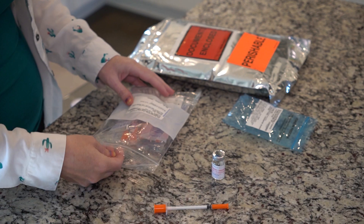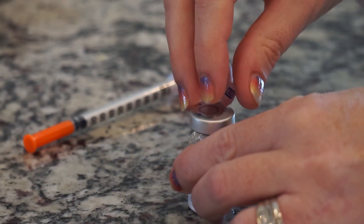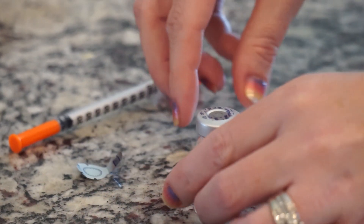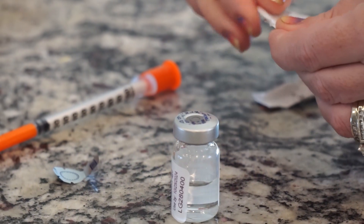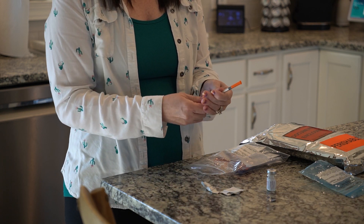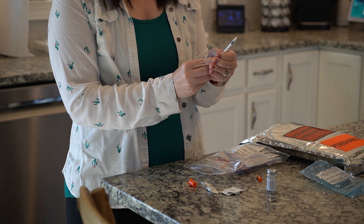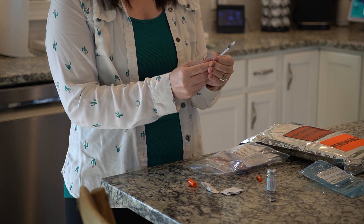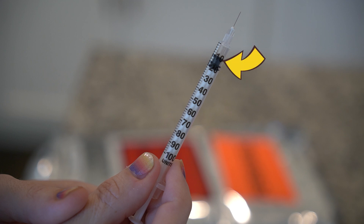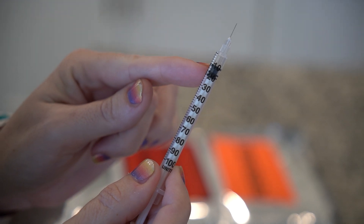Then you can assemble and check your equipment. The medication we offer comes in a vial, so you will need to draw up your medication. If it is a new vial, you will need to remove the safety sticker. Next, you will need to clean the rubber stopper with an alcohol pad. Then carefully remove the cap on the syringe and pull the syringe plunger back until the air in the syringe equals the volume of the medication to be withdrawn from the vial. For example, if you are supposed to inject 10 units of medication, you will draw back 10 units of air into the syringe. The top of the black stopper should be on the 10 unit mark.